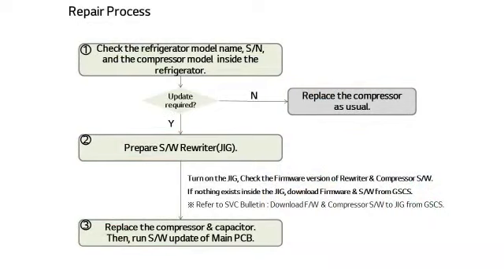Here is the repair process. Upon receiving a repair transfer request from an agent, first check the refrigerator model name, serial number, and the compressor model built inside the refrigerator. After checking the information, prepare the software rewriter if the compressor is the target of program replacement. When ready, turn on the software rewriter to check the firmware version. The version should match the final version updated from GSCS. Next, check the target compressor program and the target capacitor of replacement. If there are no firmware and compressor program, you can download them from GSCS. When replacing the compressor, follow the order of the installation guide that comes inside the rewriter box.